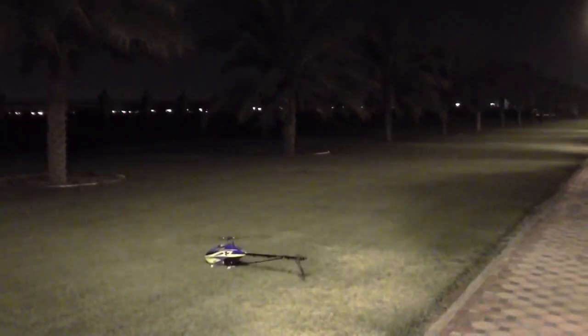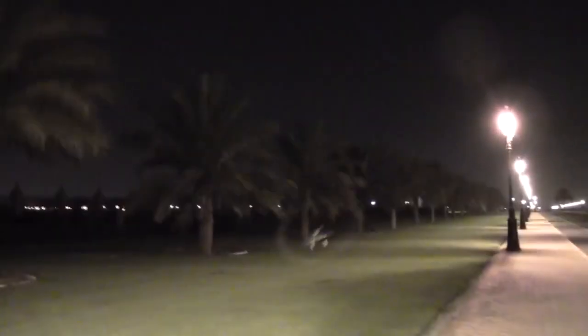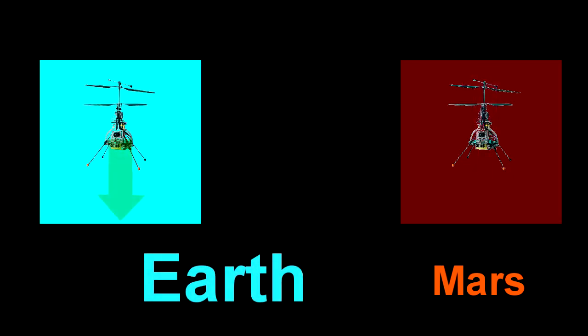But if you had a motor three times as powerful as you need to fly, and you put it to full throttle, you accelerate up twice as fast as you would fall under gravity. Which would be, on Mars, a ludicrous excess of power for anything other than a stunt helicopter. So obviously, when NASA wants to test this on Earth, they can't scale down the gravity. So they've got to make their drone two-thirds lighter somehow, and the way you do this is you just get a wire that takes two-thirds of the weight off the drone.